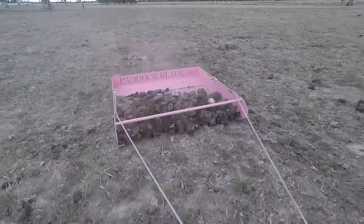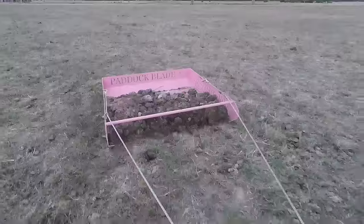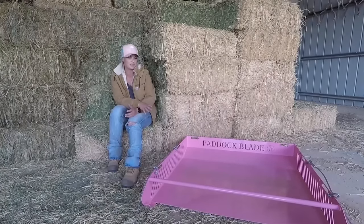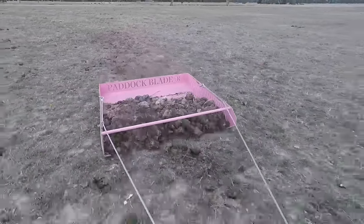Have you found any other pluses to it? The fact that it totally removes the manure from the paddock, and then I just put it in a pile. We've got a local veggie farmer that comes and takes the manure away, so I don't even have to see it, which is great. And the other bonus I noticed, especially after the winter when they're a bit pogged up, is it's really helping to smooth the paddocks out.